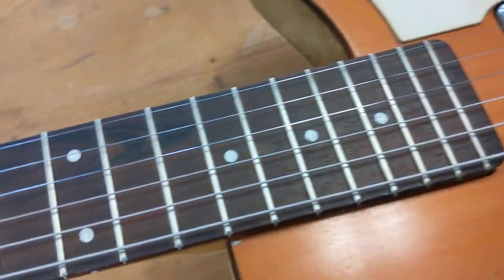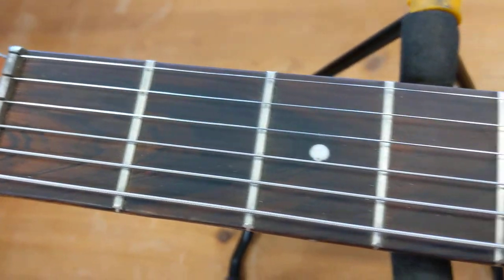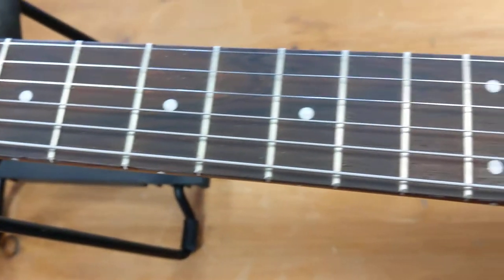This one had been refretted, but a lot of them still had the original frets on them when we see them. A lot of these guitars did get abused because they were sold cheaply, so they were given to children or just thought less of.